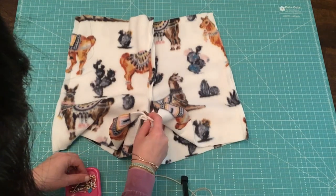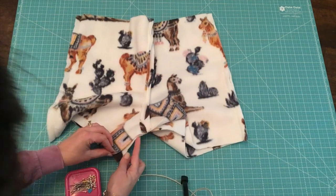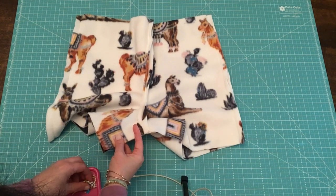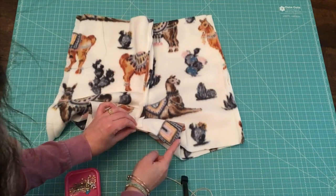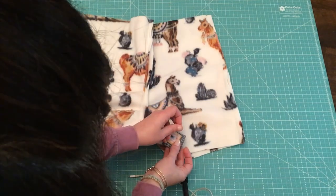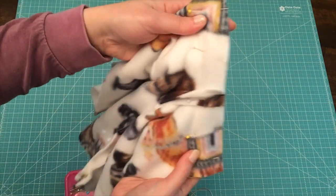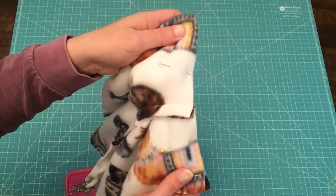Once you have the seams stacked, pin to anchor them down. Then pin the raw edges together to the left and right of the center seam, bringing those raw edges together. Pin outward from the center to both sides. When you bring it in closer, you can see the center seam is pinned first with both stacked together, and then the raw edges are even all the way across. Now jump over to the sewing machine to sew the inseam.